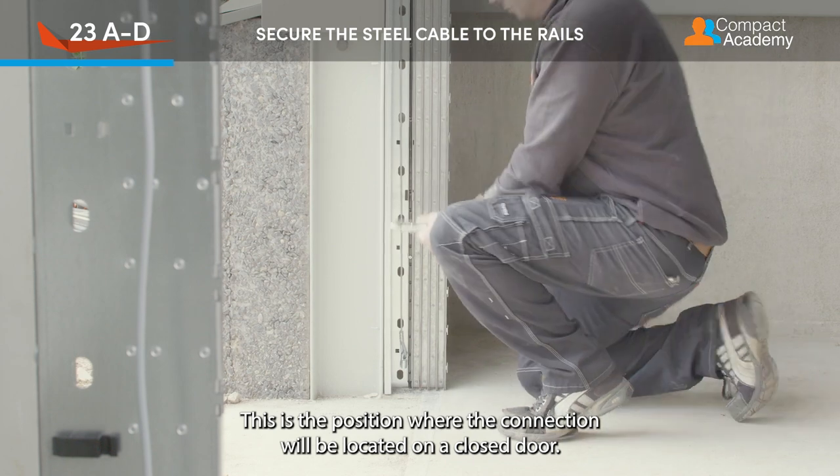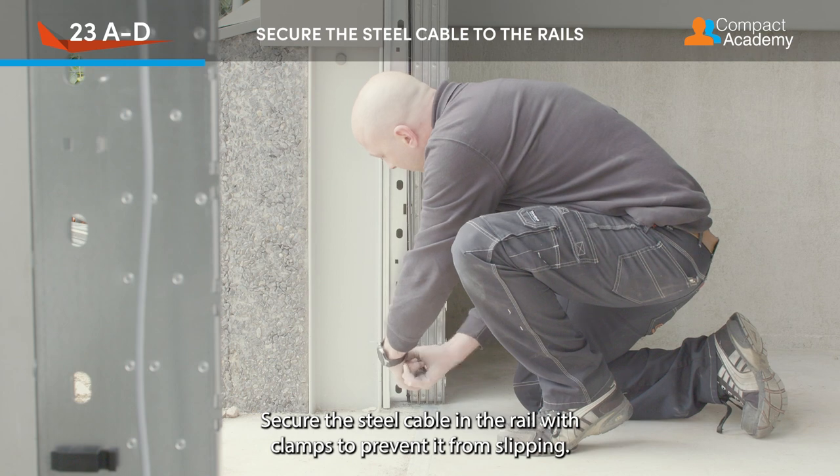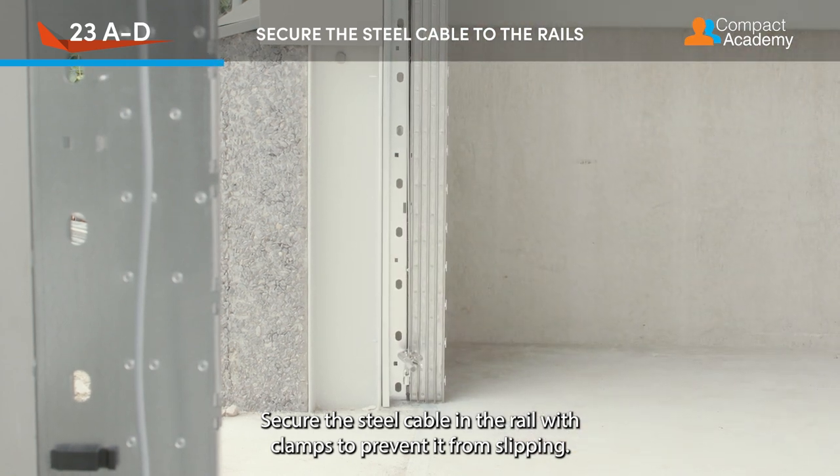This is the position where the connection will be located on a closed door. Secure the steel cable in the rail with clamps to prevent it from slipping.